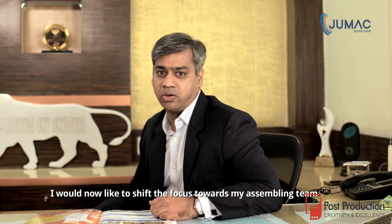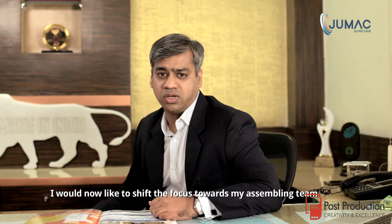I would now like to shift the focus towards my assembling team, consisting of Mr. Arun Nayak and Mr. Prashan Deh, to take over the assembling video.